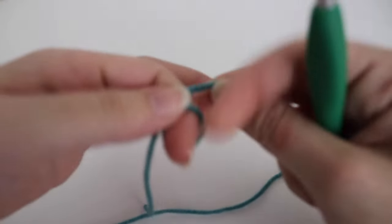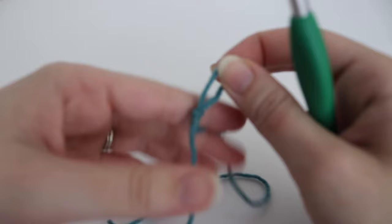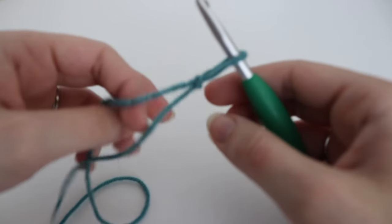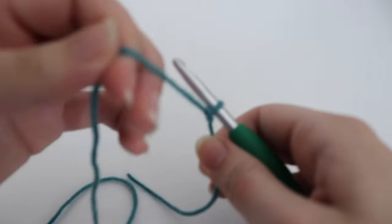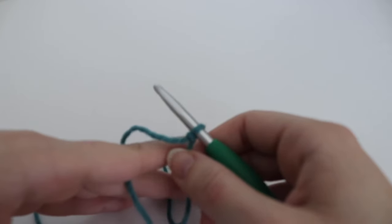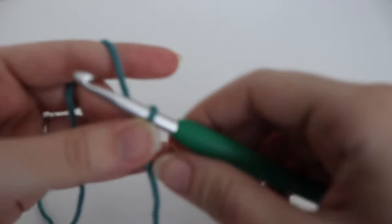To make this waffle stitch scarf you're going to chain 26. If you want to make it bigger or smaller, you will do a multiple of 3 plus 2. So that means you will do chains of 3 until your desired width, and then once you're satisfied you will go ahead and add 2 more chains onto the very end. For the purposes of this tutorial I'm going to be doing chain 26.